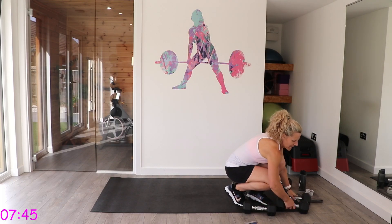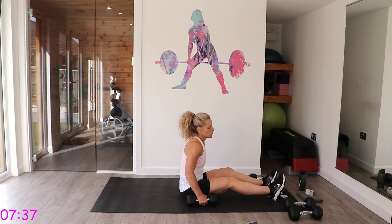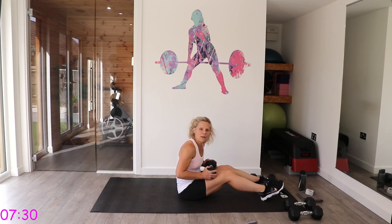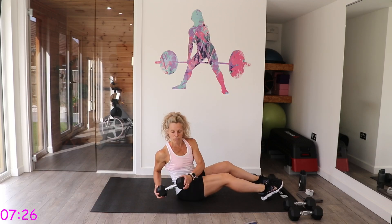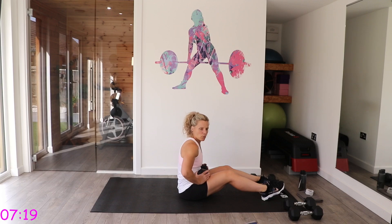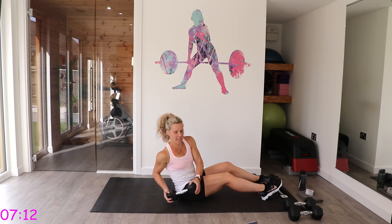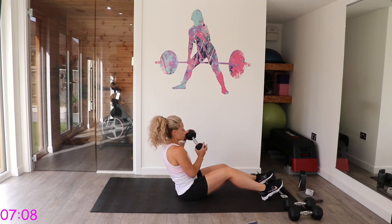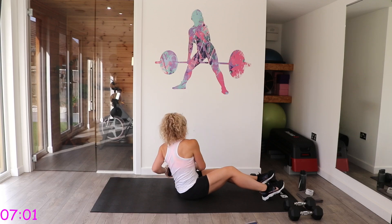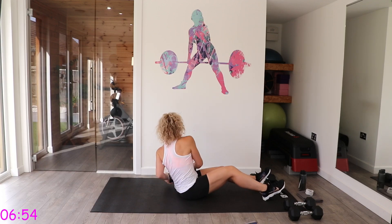Get down to the floor — I'm taking my lighter weights for this. First exercise you've got two options: Russian twists, holding the dumbbell and going side to side, or you can lift those feet and do a kayak rowing motion — row it down and come back up. Just imagine you're on a kayak and you're rowing — follow the dumbbell as you go, almost like a figure of eight with those arms.